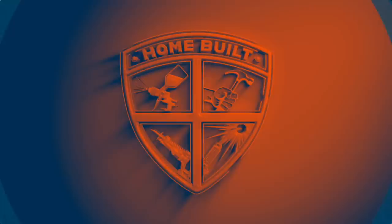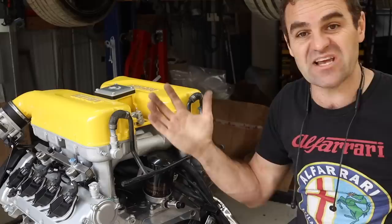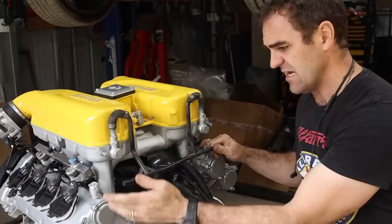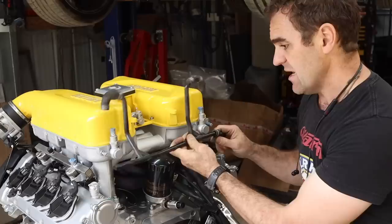I got this engine from a wreck - it had hoses everywhere and I didn't know what anything did, so I'm starting to get my head wrapped around it and working out exactly what we need and what we don't need. I have this little piece here - it was originally a bar mounted here, capped off on one end. Looking into it, this is obviously a vacuum line that goes to the brake booster, which we do not have. So we do not need these valves and can ignore them.